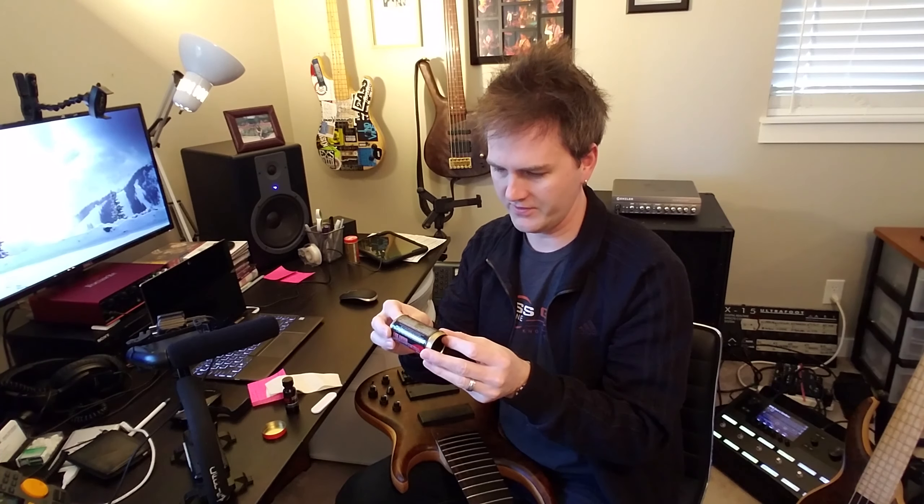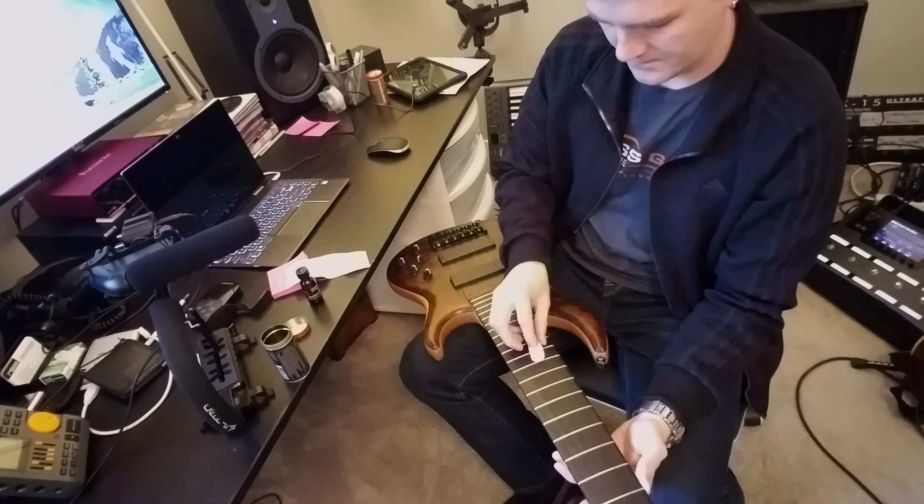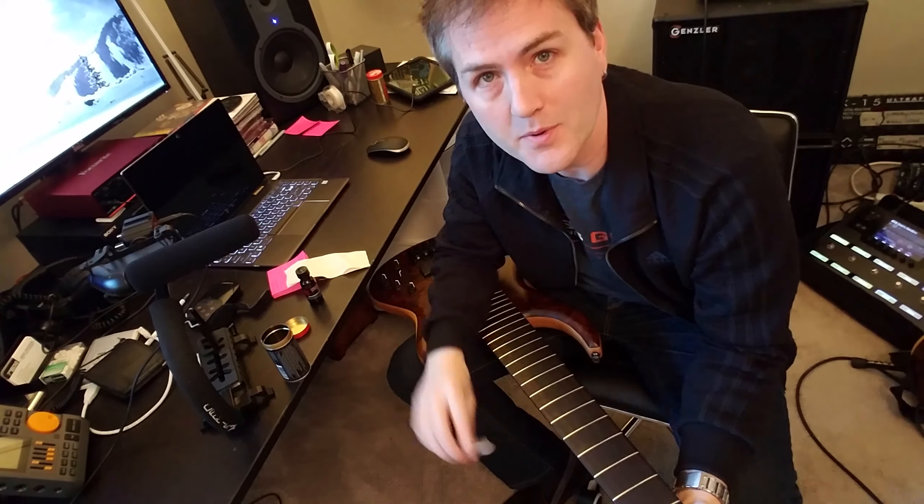Gray side first, then the white side polishes the frets. Time to buff and polish with the white side.